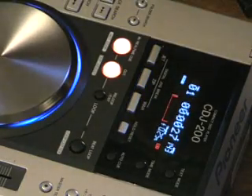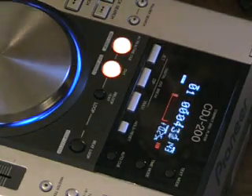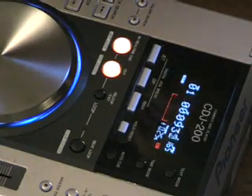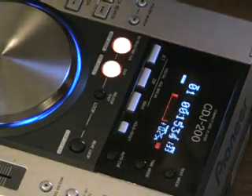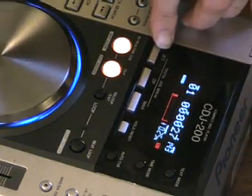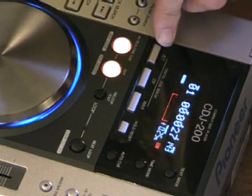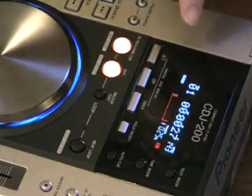Now let's kick off with a track. By the way, this is Ski-Low, 'I Wish.' Now, what I'm going to do is press the Jet button. This gives a phasing effect. The phasing effect sounds very good with vocals, with beat, with melody, and with bass line. So we'll give that a go.